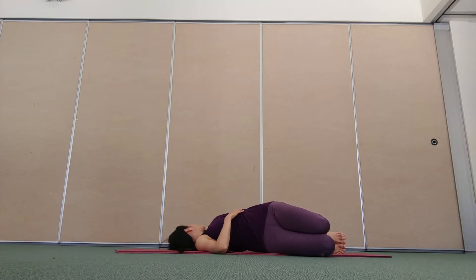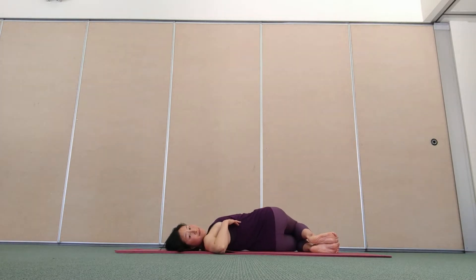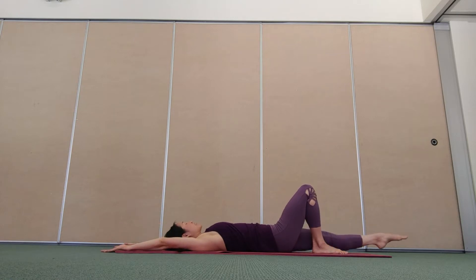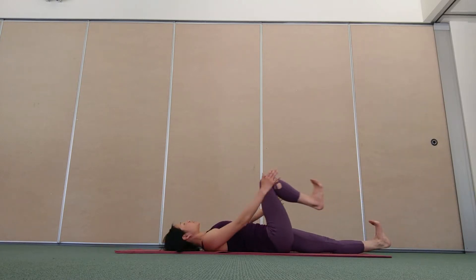Just once more on each side. When you have finished evenly, stretch your arms over your head. Stretch out your legs on the floor. Inhale, lengthen your fingers away from your toes. Exhale, hug your right knee into your chest.